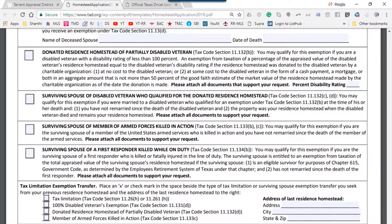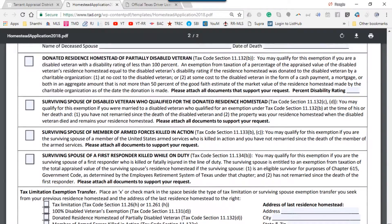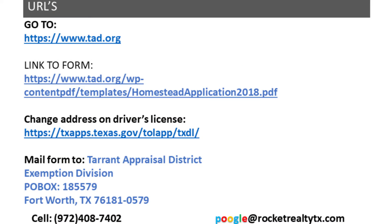Once you complete the form, print it, sign it, and send it back to this address along with a copy of your driver's license showing your address. If you don't have a driver's license, send a state-issued ID reflecting the address. Hope this was useful to you.